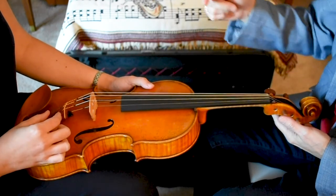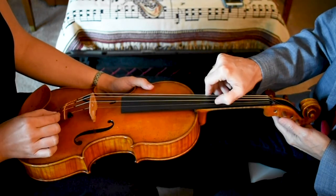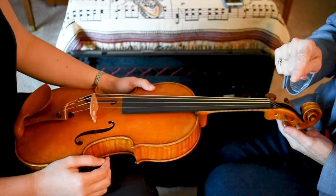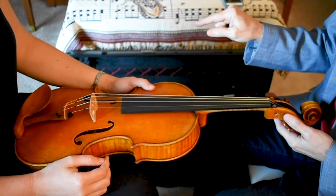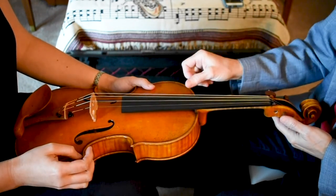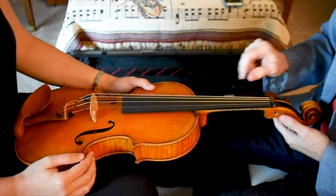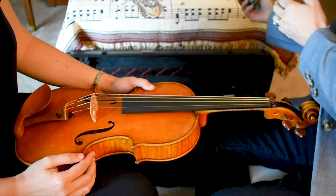Now let's do the opposite and turn it to the right — take the top of the tuner going to the right and see what happens to the pitch. It gets higher when you go to the right. The way you can remember which way to turn it: the top of the fine tuner going to the left gets lower, and it's going in the same direction toward the lower strings on the viola. So lower top of the fine tuner and lower strings go the same direction.